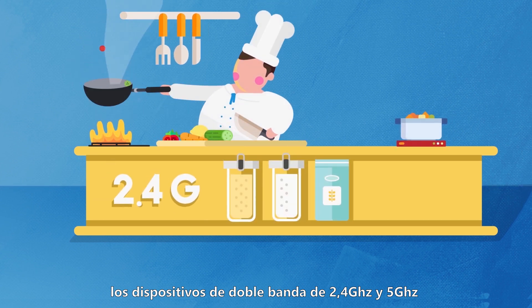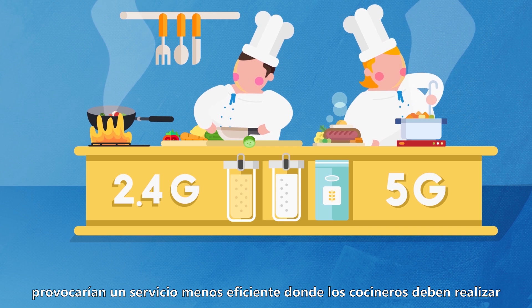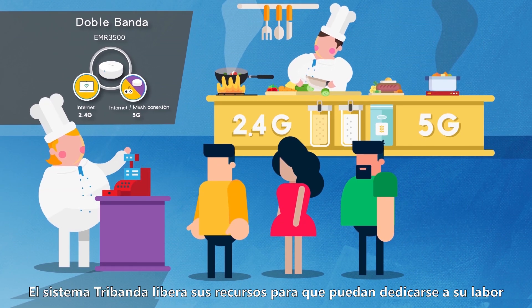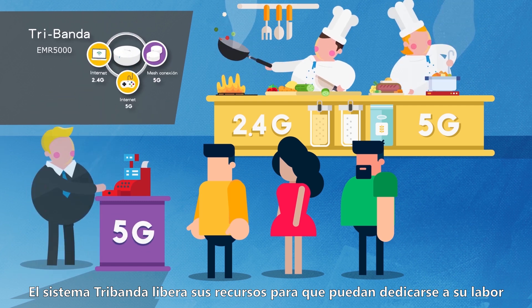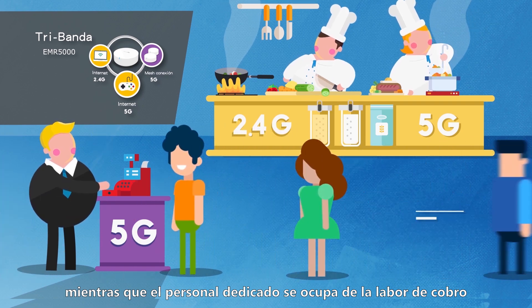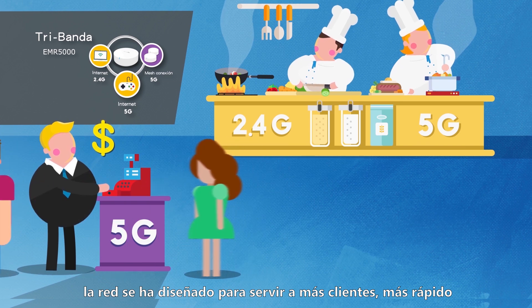To use a metaphor, conventional dual band at 2.4GHz and 5GHz is like a slow-moving restaurant where cooks must perform the additional duty of processing customers at the cash register. Tri-band frees up your resources to do what they do best — prepare the meal — while dedicated staff handle customers at the register. As with the restaurant, the network has been redesigned to serve more customers faster.